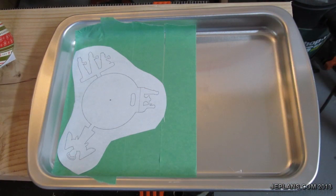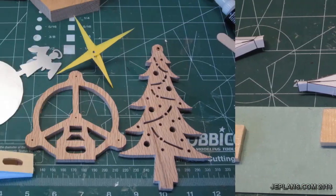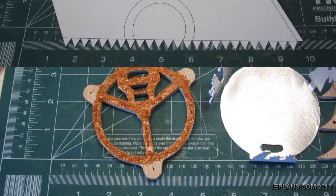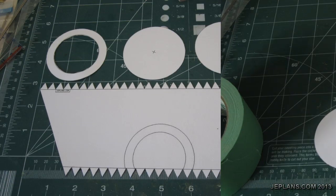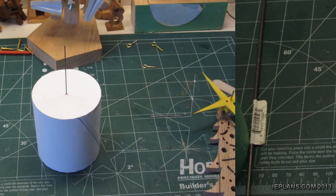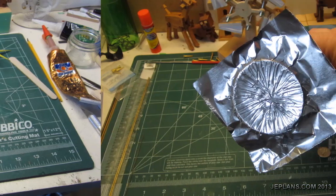Cut the top out with the scroll saw, cut out the bellow and assemble, and cut out the remaining top pieces. Attach the top to aluminum and make a paper displacer. Then attach a heat shield to the bottom of the displacer and cut that off.